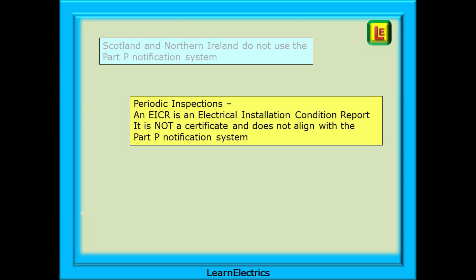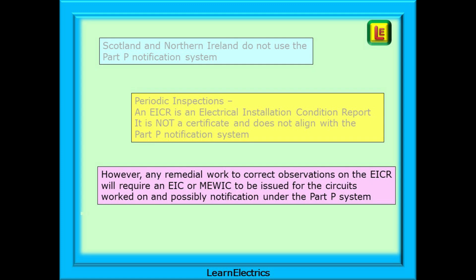Periodic inspections are not installation work. An EICR is issued after a periodic inspection. This electrical installation condition report is not a certificate and does not align with the Part P notification system. It is just a snapshot of the state of an installation at that moment in time — a record of what is right and wrong with the circuits inspected. Repairing defects and replacing broken items is not part of the periodic inspection. However, the electrician may be requested to remedy the defects and correct the observations on the EICR as a separate task.